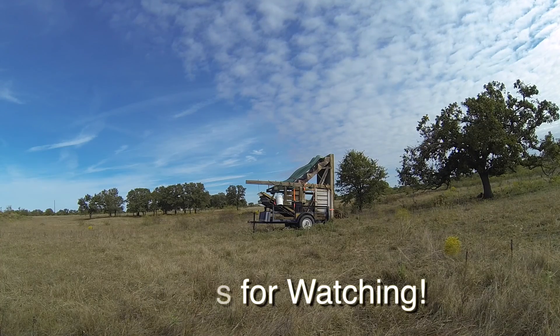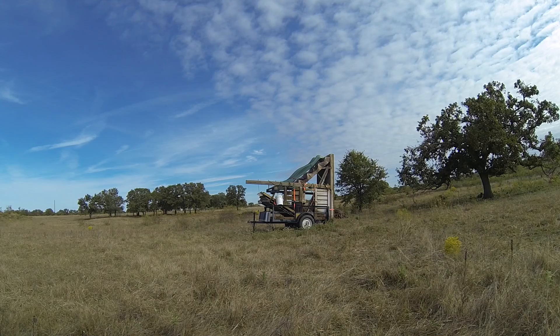Here we go. Knock it home. Two miles an hour. It got really dark, so I don't have any pictures of it. I just parked the trailer.